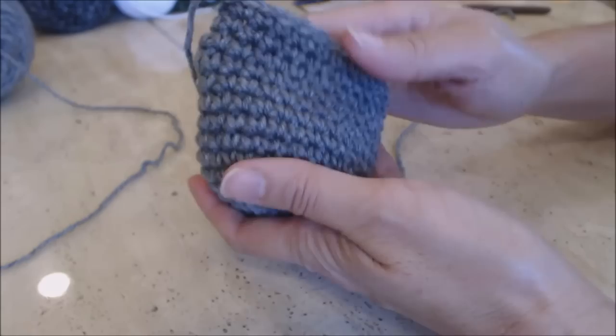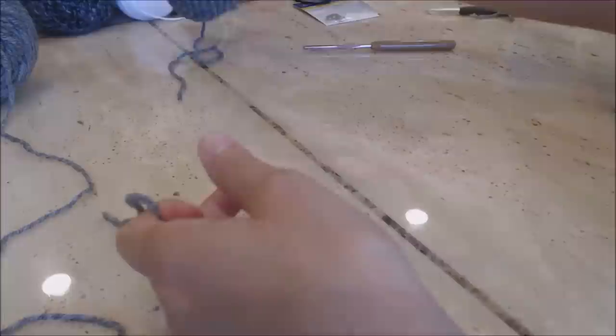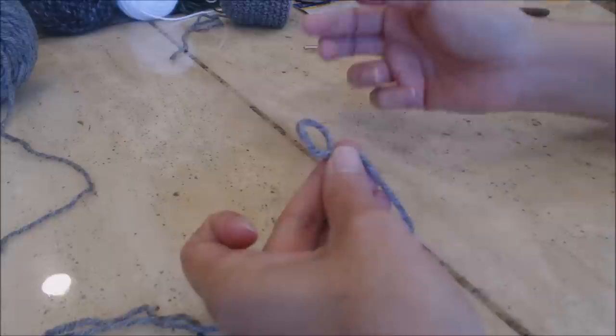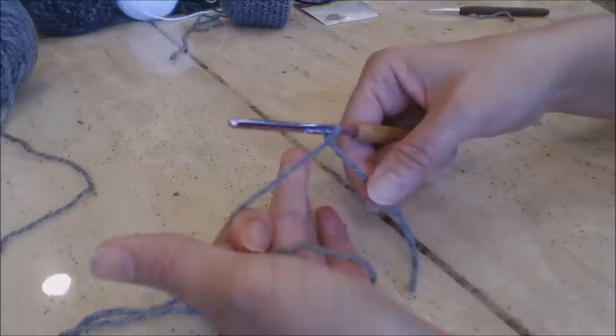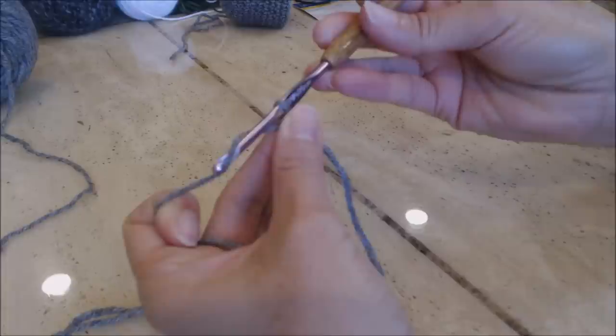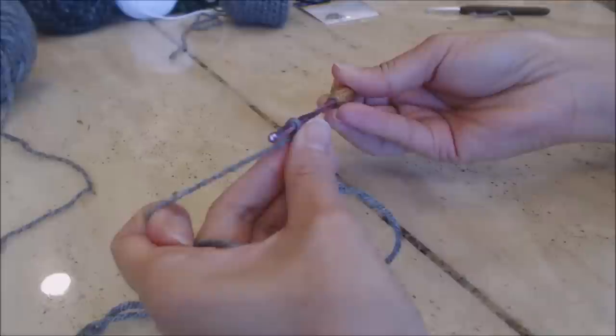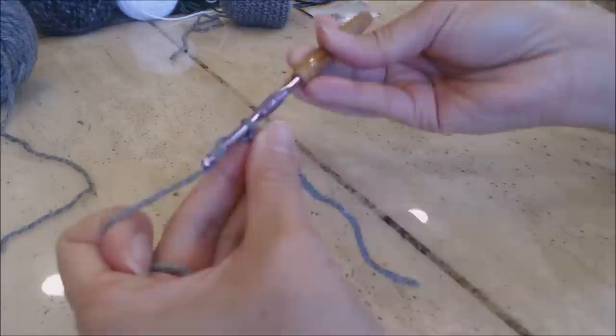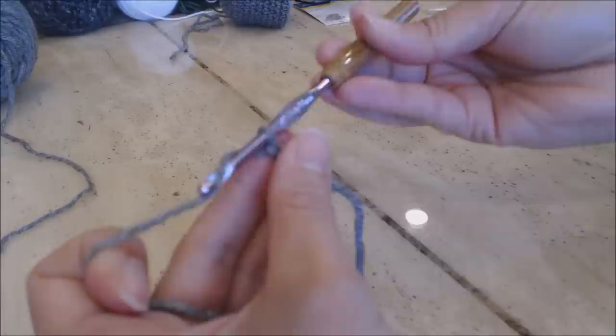Set the snout aside and start on the head. Using the same color, make a slip knot — fold the yarn over to form a loop, take your G hook or 4 millimeter crochet hook, hold the base of the loop with your middle finger and thumb, hook the yarn, turn the hook upside down, and bring the yarn through the loop. Now make a chain of 16.